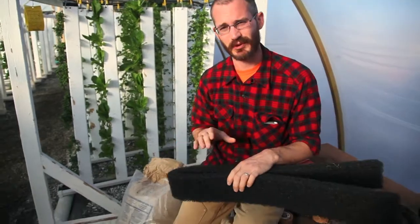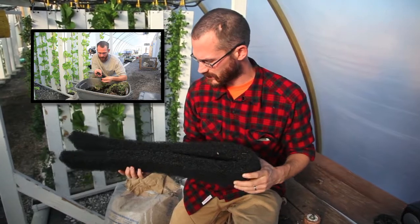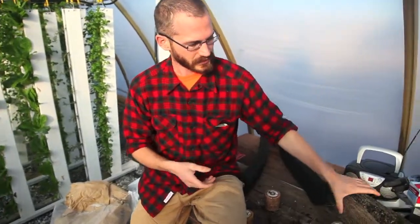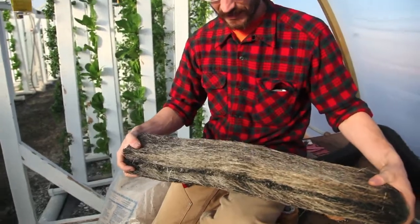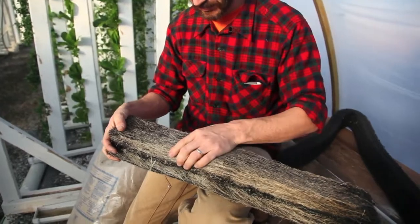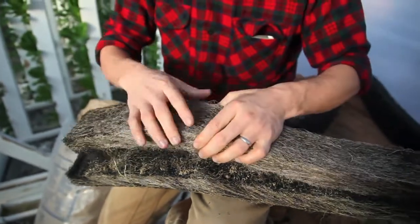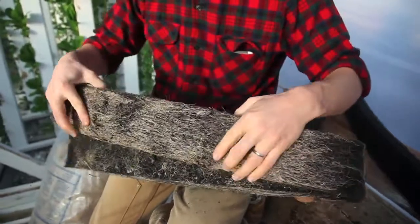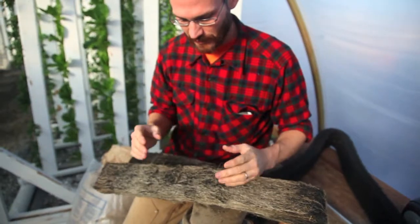Another nice thing is we can put redworms in this, and they do very well. This is a brand-new media insert that has not been used before — you can tell it's pretty new. This one here had chives planted in it for about a year, and we didn't really clean it out, so it's been drying out the last few days and you can see it's starting to dry. You can clean the media as it gets older — once it dries, we'll be able to flex the media and all of that organic matter will break up, and then we can just blow it out or rinse it out.